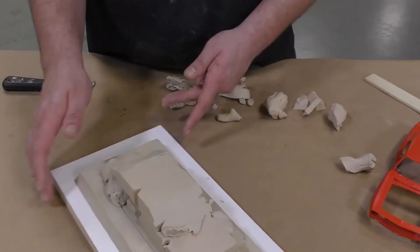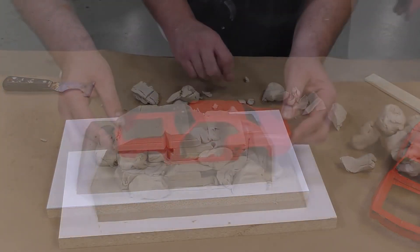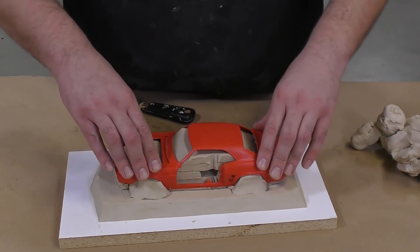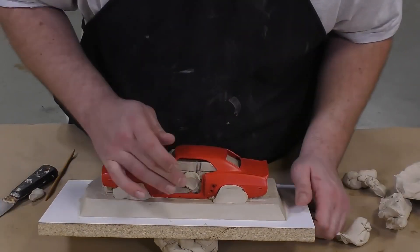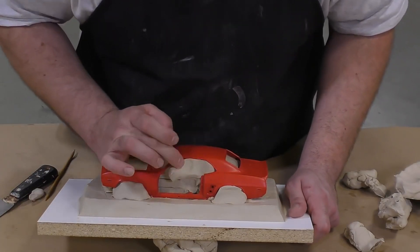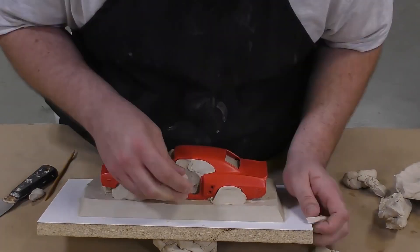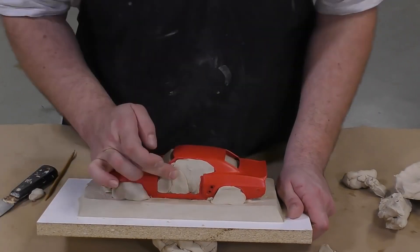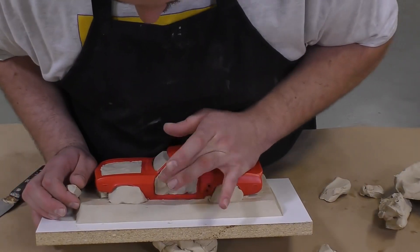The clay acts as a barrier for the first half of the silicone mold that we're going to pour, and everything that is clay at this point will later become the second half of our two-part mold. This is the most important and time-consuming part of the mold-making process, so take your time and make sure the lines between the original model and the clay are as clean and precise as possible to limit cleanup on future castings.